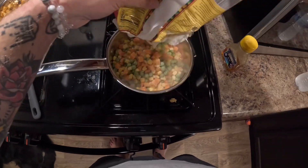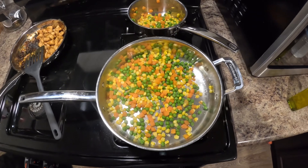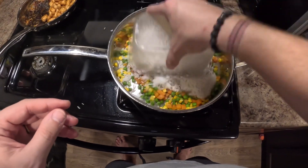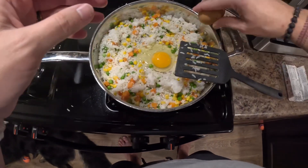We're going to put the vegetables in. These boiled for about 4 minutes, and then I took them out and let them finish up in the pan as we're going to start making the vegetable fried rice.